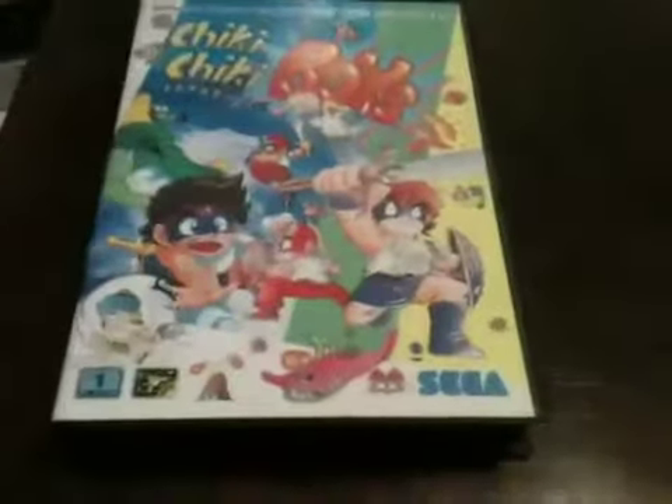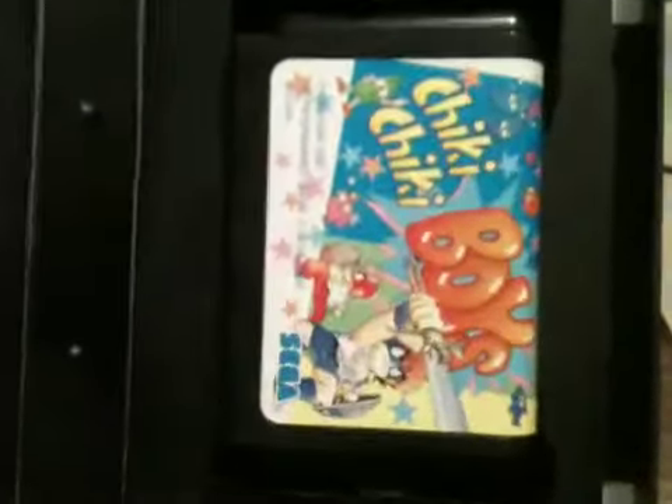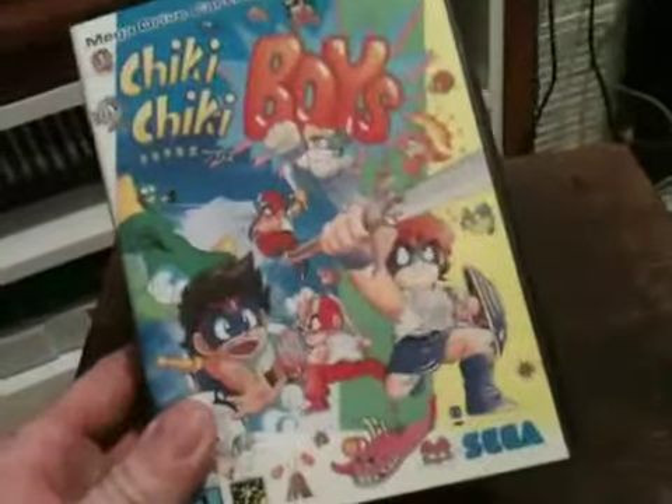Next we're going to look at the two Mega Drive games I got from Craig. First one is Cheeky Cheeky Boys — it's a Capcom conversion, always interesting these Capcom games on the Mega Drive because they were done by Sega themselves and they seem to have made a cracking job. You've got to love the artwork on this. I did briefly play this on my EverDrive and it seems like a really fun platformer — I believe it came from Grifo originally. Starting to build up quite a collection of Paul and Craig's games here in the game room. From what I've played it's really enjoyable — nice and straightforward, fun boss battles, chunky graphics. Definitely a solid platformer, really pleased to have that.